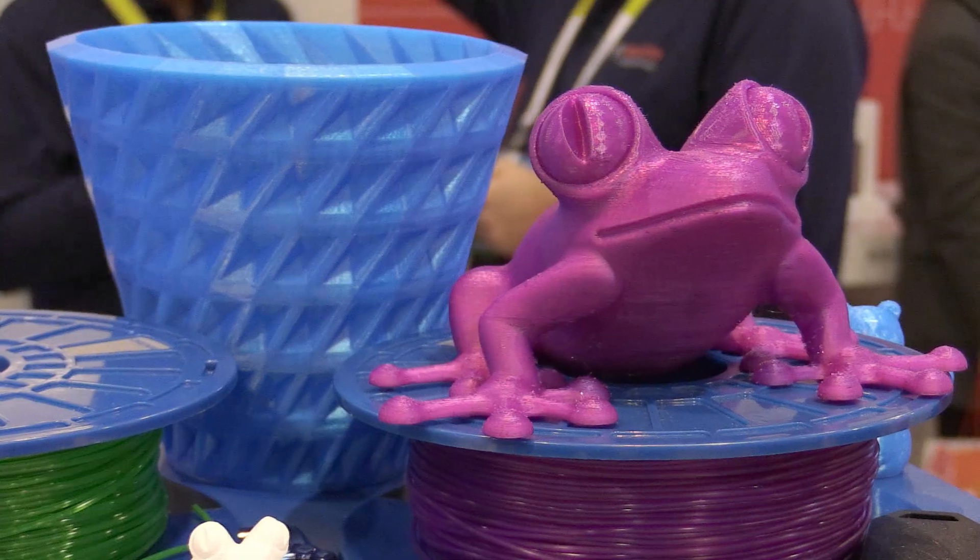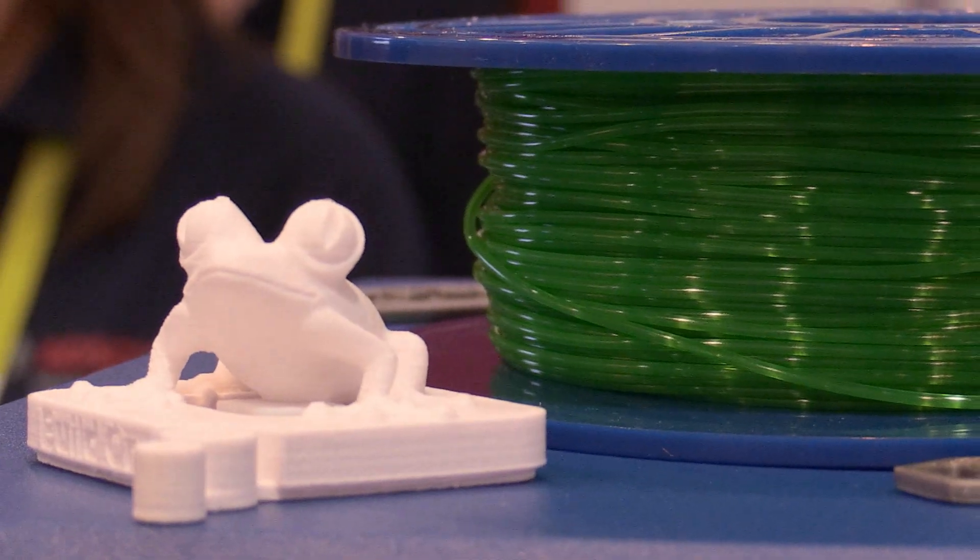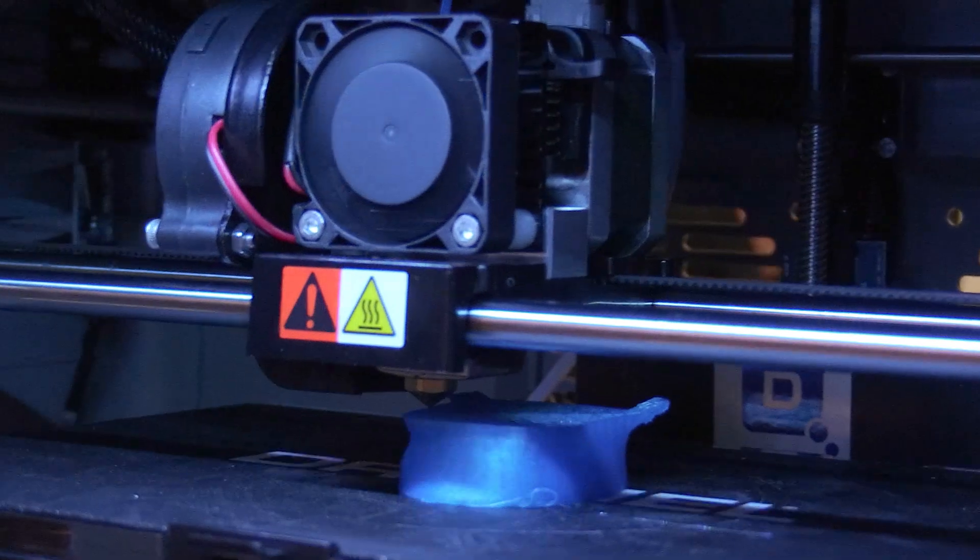This is the Dremel 3D Idea Builder — Dremel's first entry into the 3D printing market. We use a fused filament fabrication method, which takes a plastic filament. We use PLA, a home-friendly, eco plastic material to print from. That's our printing medium.